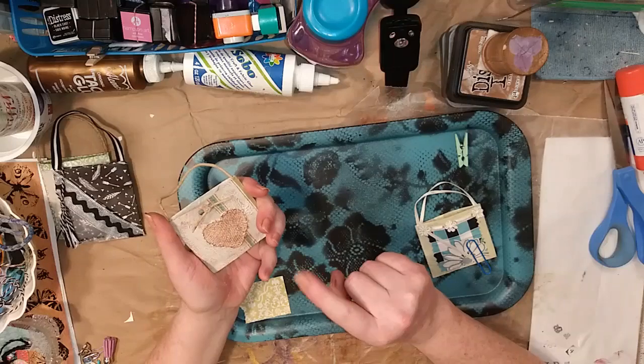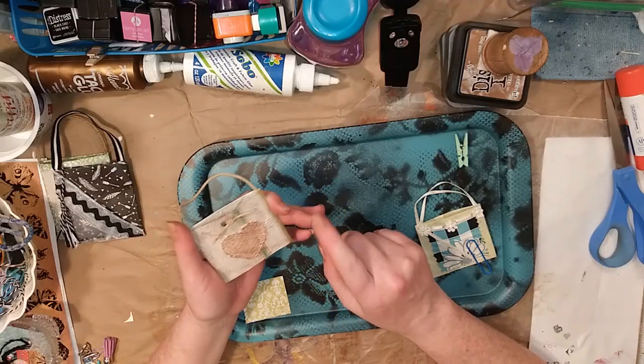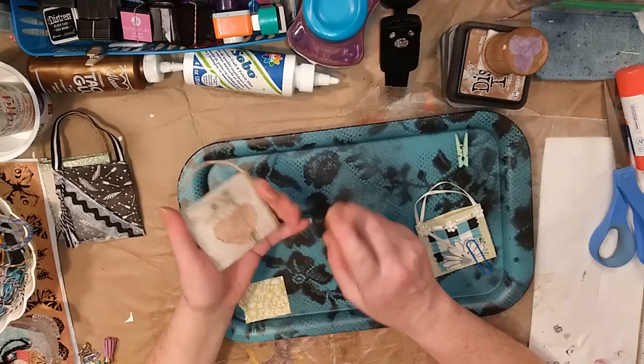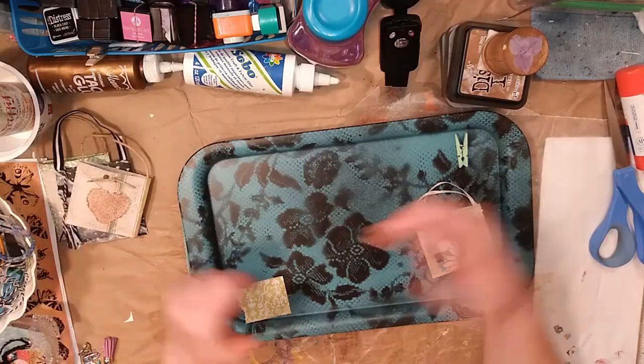You can paint them, you can stencil on them, you can use decoupage with a napkin, you can use decorative paper, you could use fabric, you could use markers — any way you want.